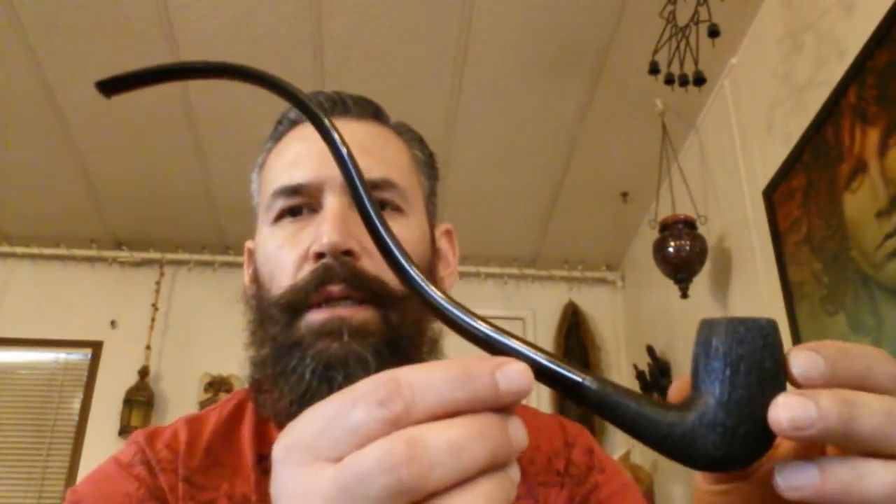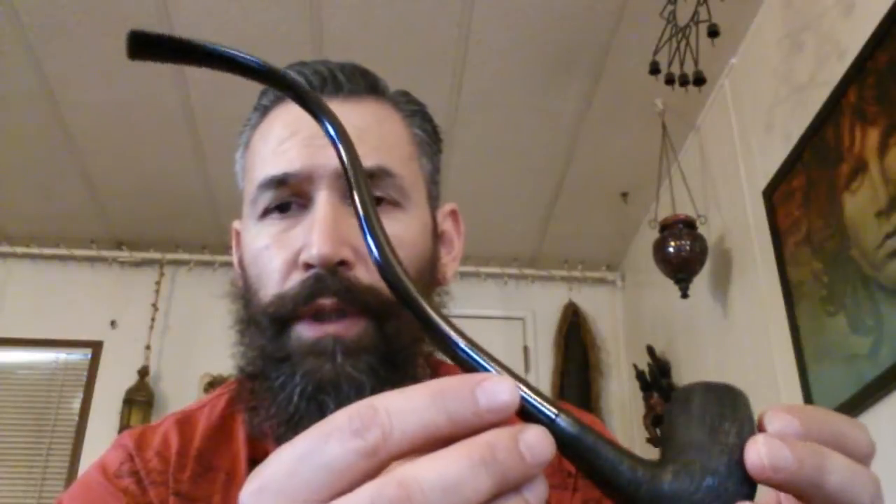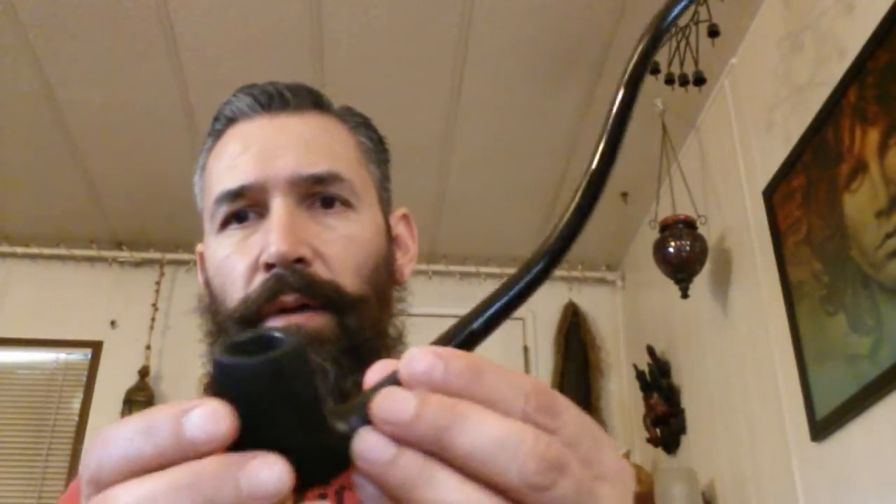Now comes the cha-cha pipe. This one was a bit harder to clean. I'm glad I bought the coil cleaner instead of the long churchwardens ones — I don't think those would have helped me out that much. This is the cha-cha one. As you can see, the bit actually came out pretty good. I was able to get all the